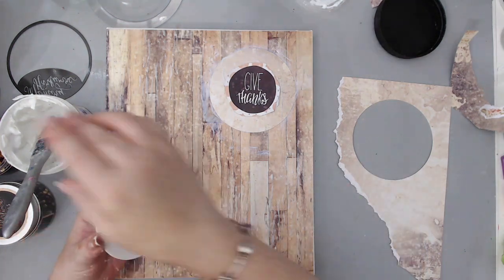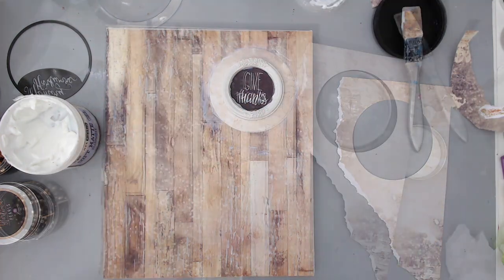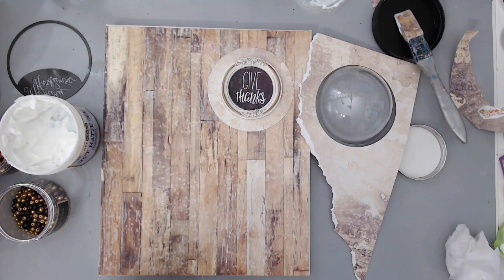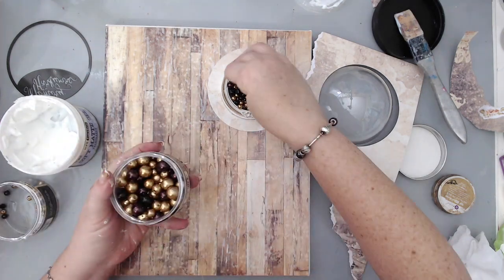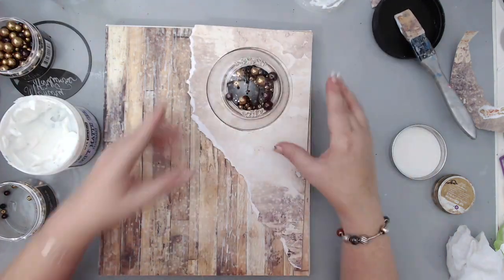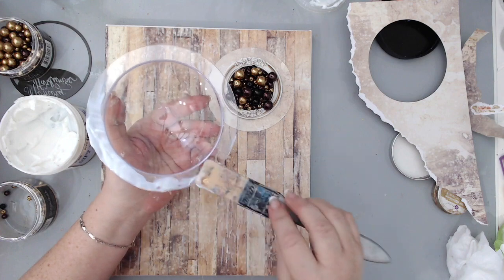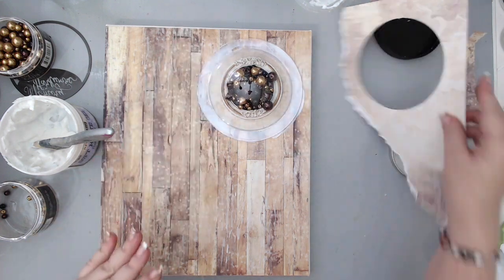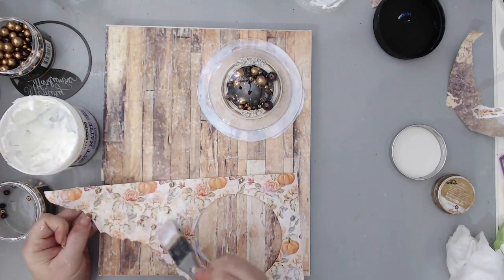I framed that sentiment with a Memory Hardware frame from Prima Marketing right on top of the circle. I used Prima Marketing Art Alchemy wax in the Vintage Gold color and just using my fingers, I rubbed it on top of the resin frame so it would stain it and make it look more vintage. Then I added some Memory Hardware pearls from Prima inside the frame so they would stay inside the dome and not go everywhere, before I stuck the dome onto the actual circle — so once I stuck the dome, the pearls were perfectly in place.